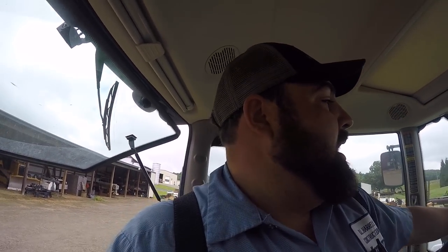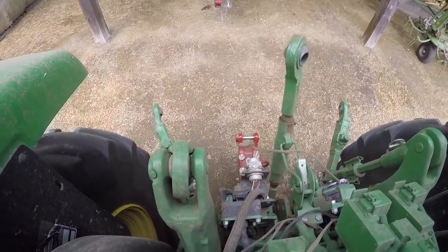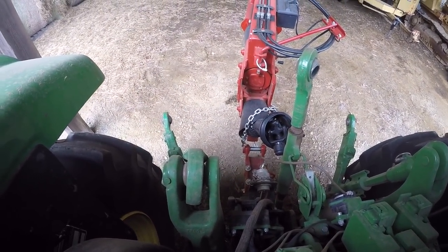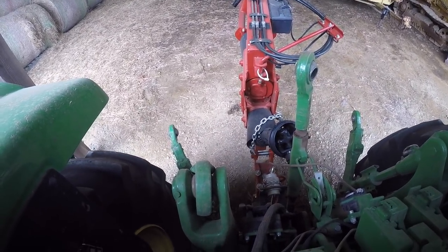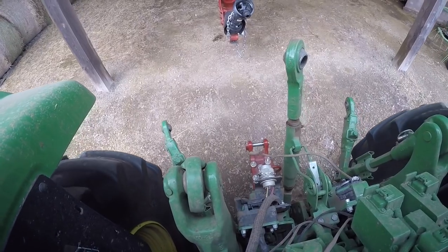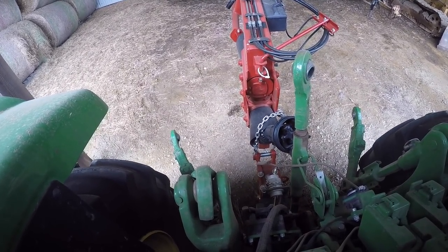I actually ran into a problem with this mower — I'll show you that in a minute. Right now I'm going to hook it up and show you how. Pretty simple — I'm backing this draw bar up, trying to show you while doing it. You just back this hitch under the mower. I've never seen this done before until I bought this mower, but it's pretty simple.